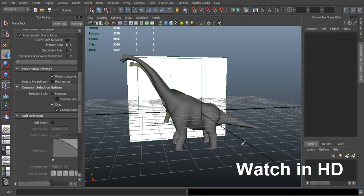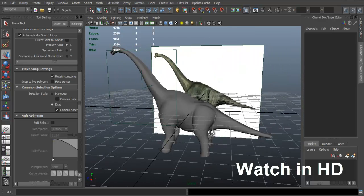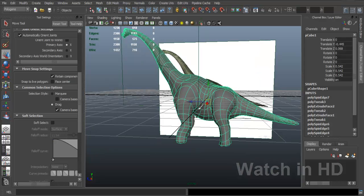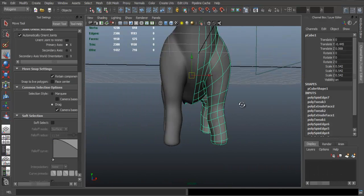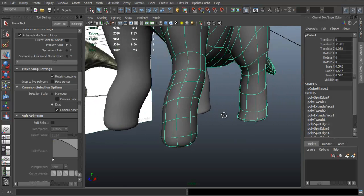Okay so let's continue with part 7 now. We continue where we left off last time and we're going to try and get the toes done, and I think we're going to try to get the teeth done as well. So let's get started and let's get the toes ready.